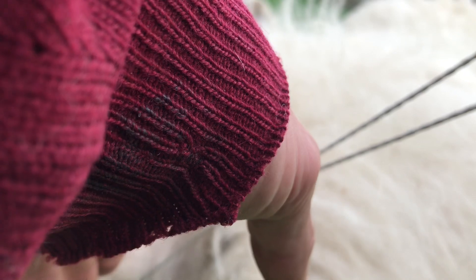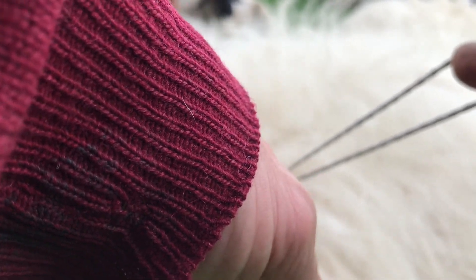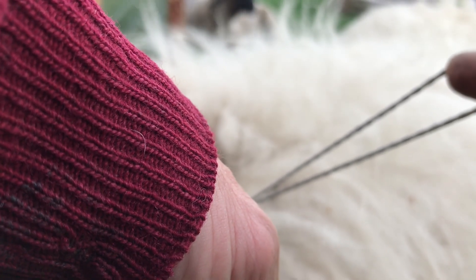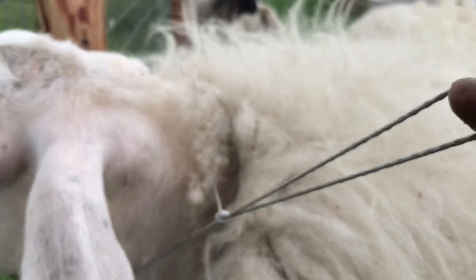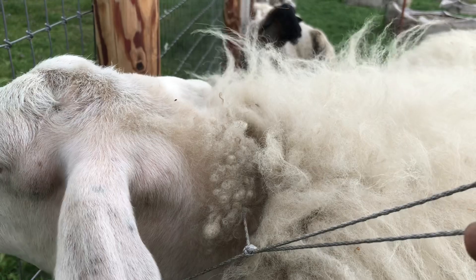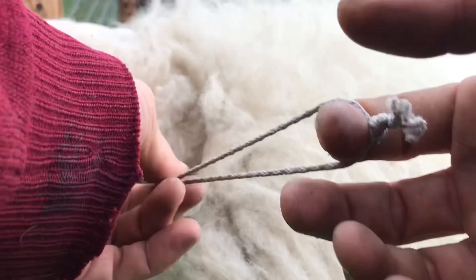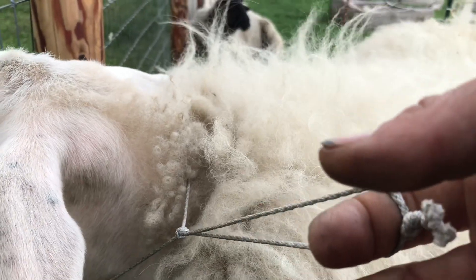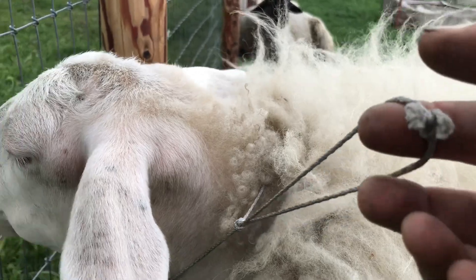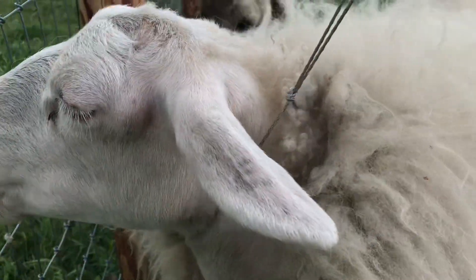The wider the collar, the less pressure it puts on any one place, so it gives her less pain and more incentive to keep pulling. A wider band cuts off circulation more often than a little string. With a little string, it starts to cut into her and she stops dragging her heels and catches up. Skinnier paracord always works, except for her — she's the most stubborn, disobedient sheep I've ever had. Still awesome though, and her milk is awesome.